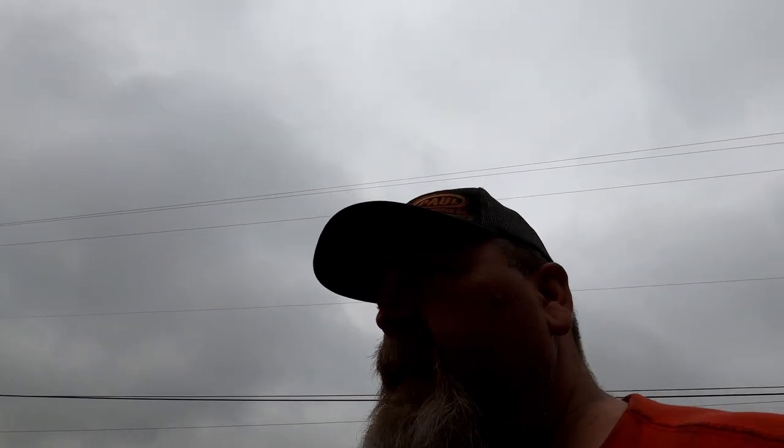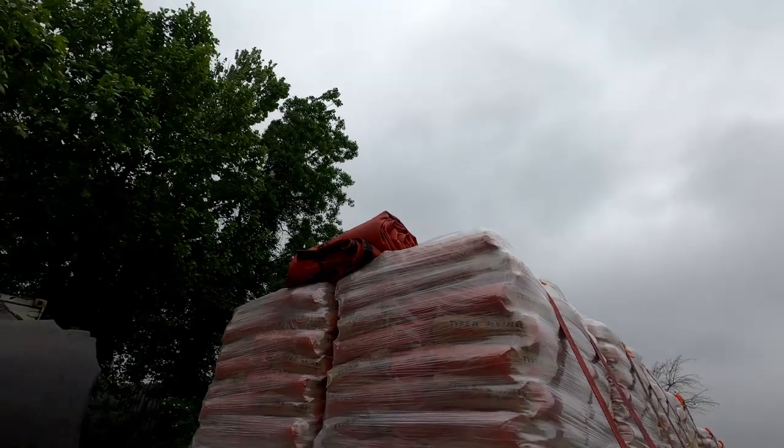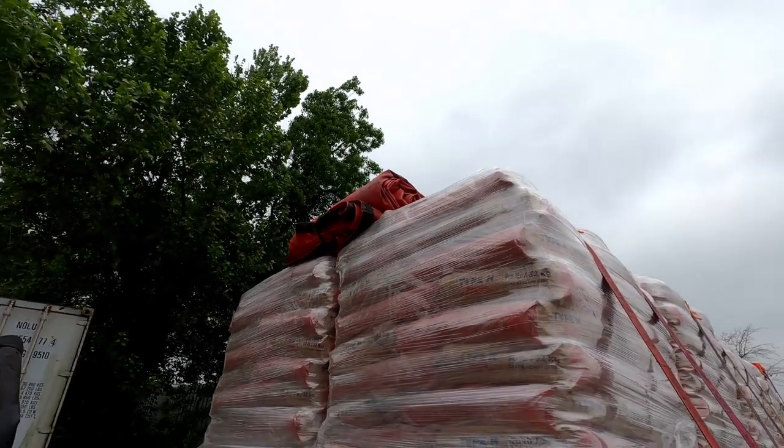We've got to protect this load from getting wet because it's quick-set concrete. We need to make sure it's protected properly. He's already got one tarp up there sitting ready to go.